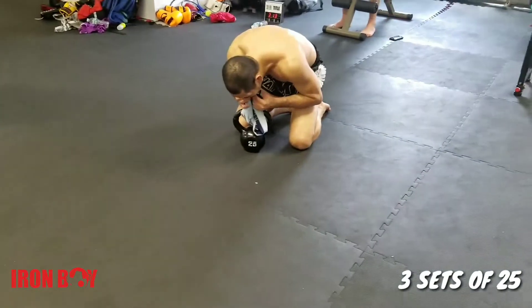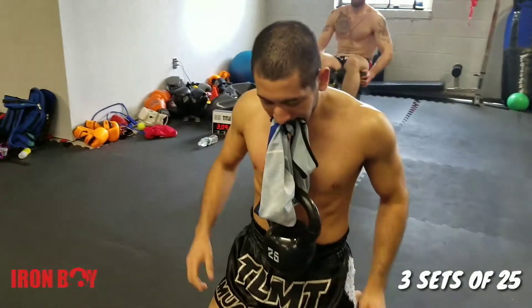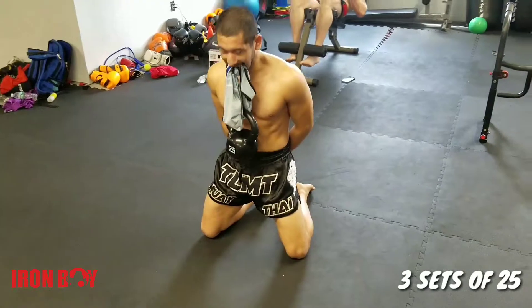What's going on guys, Mike here. I just want to show you an exercise I love to do, especially before my fights, to strengthen my neck. All I need is a 25 pound kettlebell and pretty much just my shirt.